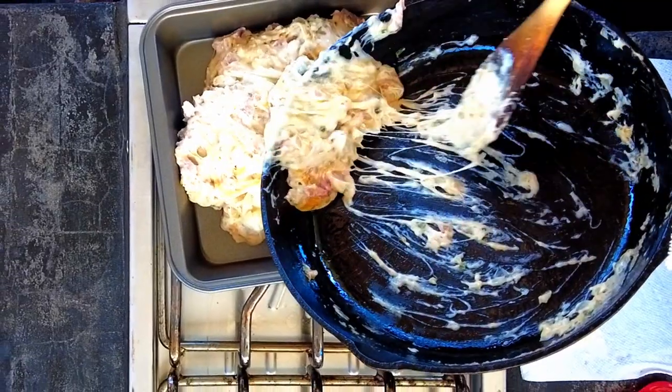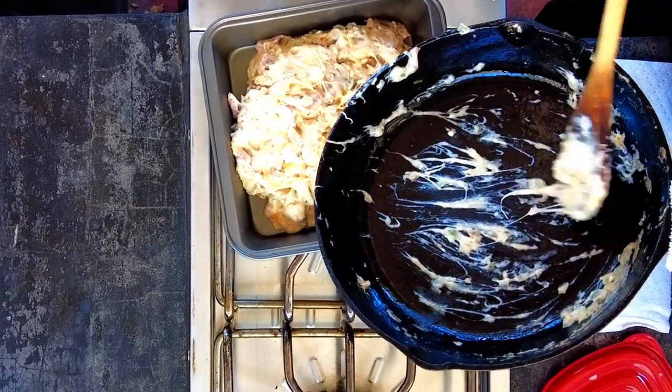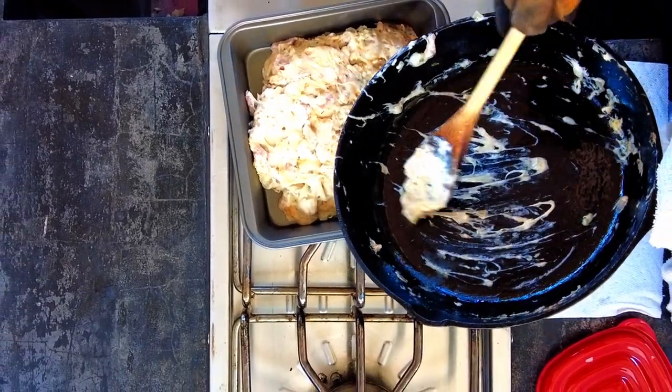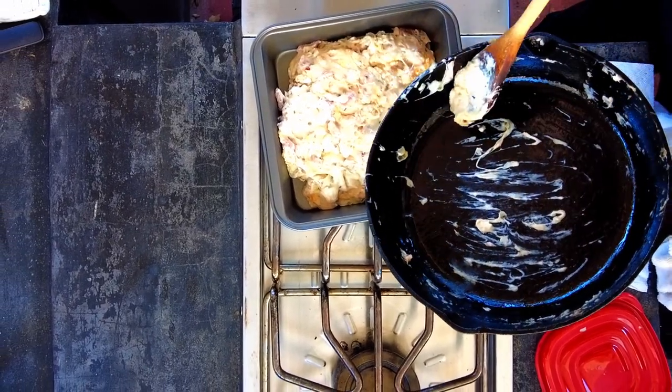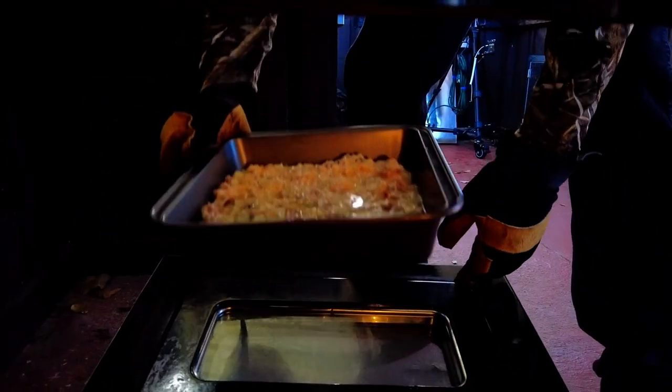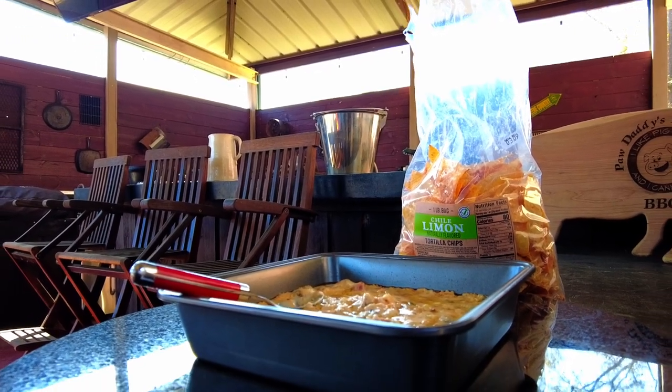Put it in an eight by eight dish or pan — you also have the option of leaving it in your oven-proof skillet, but mine's cast iron and I'm not going to put it in the dishwasher so I'm not baking in it. Put it in your preheated oven for 20 minutes at 350 degrees and leave it until the cheeses are fully melted. Serve this while it's still warm with crackers, chips, bread, or whatever you choose.